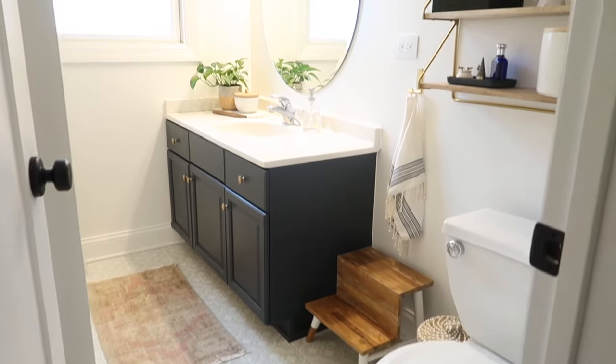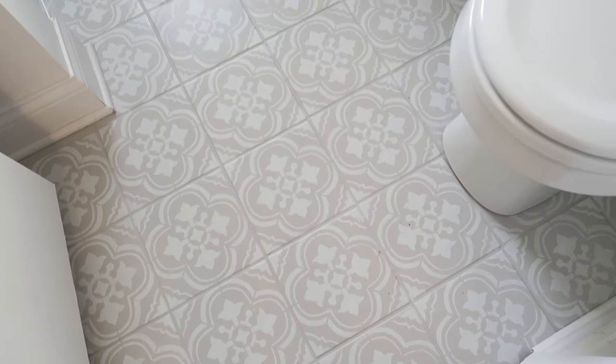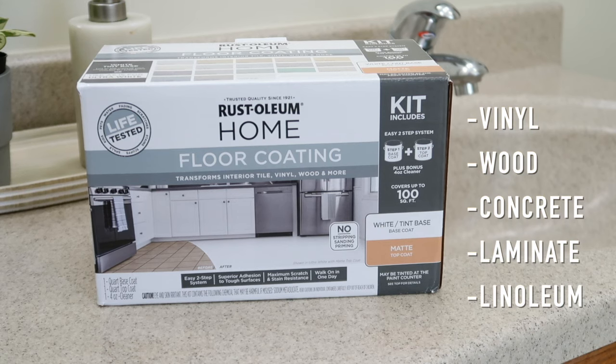I'm already familiar with this product because I stenciled the tile in our guest bathroom a few months ago. It turned out so good and still looks perfect — not one scratch on it. The floor in our main bathroom is tile, but this product can be used over vinyl, wood, concrete, laminate, and linoleum.